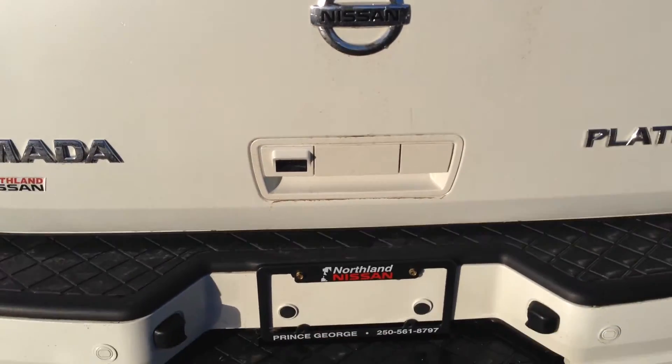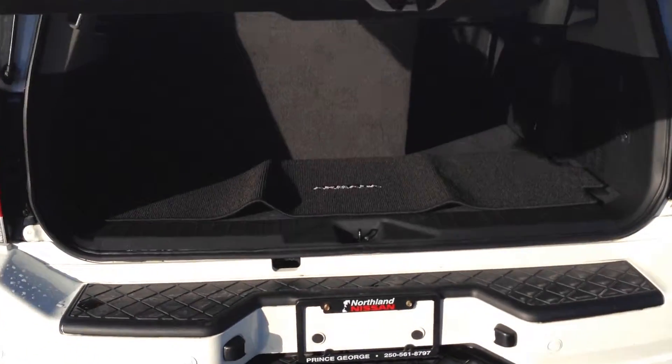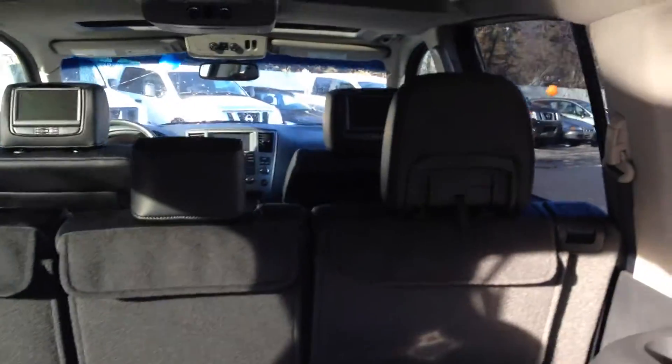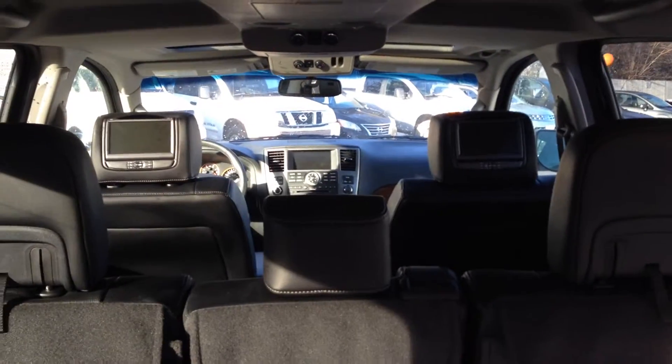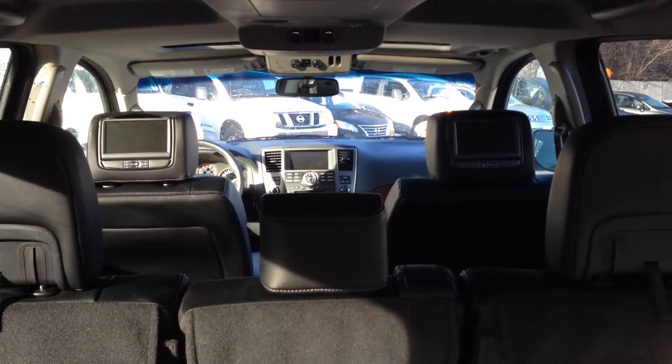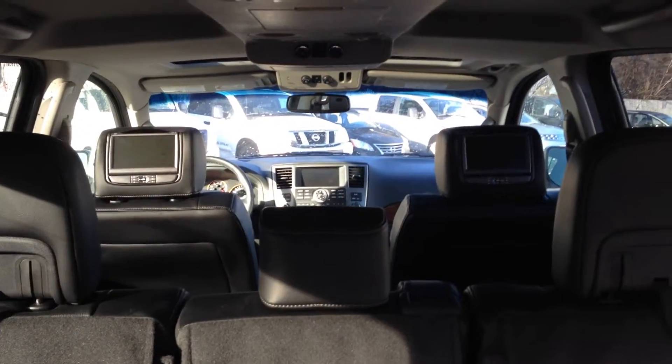Of course a nice protector on the bumper there for when you're loading things in and out. Of course an auto tailgate, just a flick of the switch. This is the 8-seater model so you actually have 3 seats in the back, 3 seats in the center row, and 2 captain's chairs up front. You do see the dual DVD headrests which are independent, so you can have a video on one and a video game on the other.